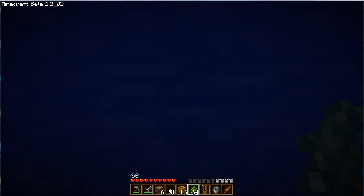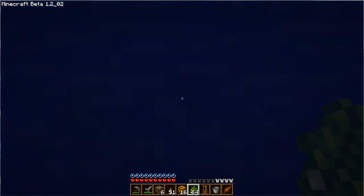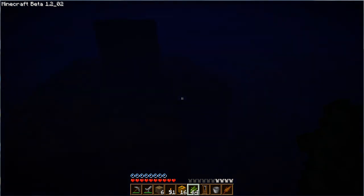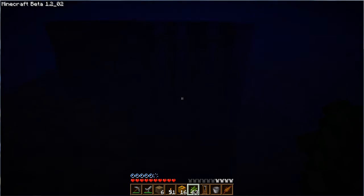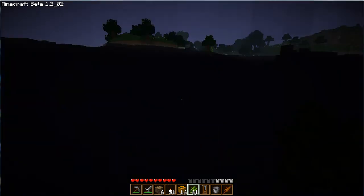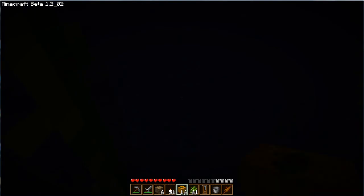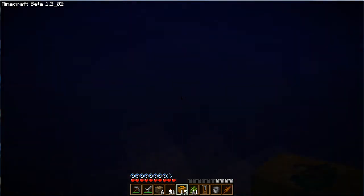Alright, I spotted one right about there. What I'm going to do here is drop down — you can drop down reeds on top of each other and breathe, and I also like to use jack-o'-lanterns under here to light up the area a bit.